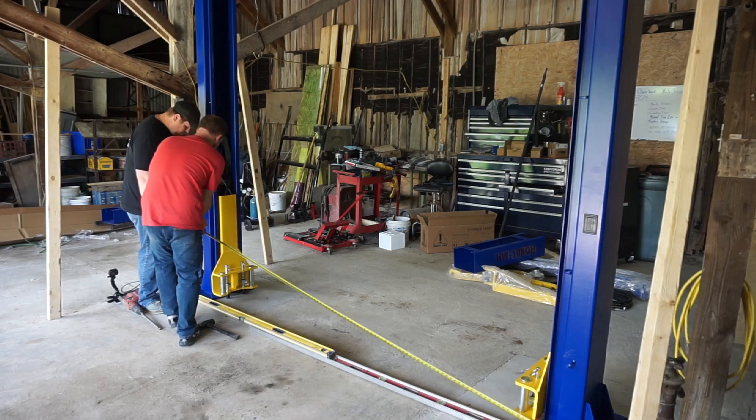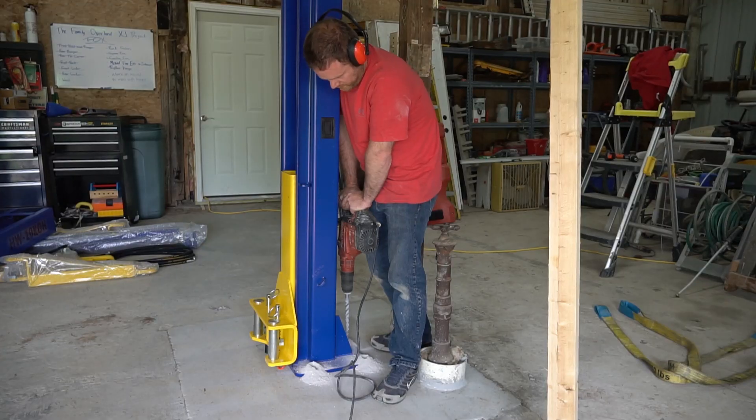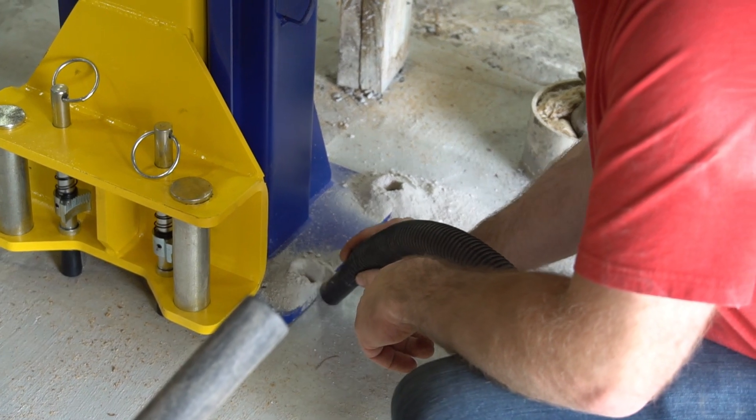Once you're confident the uprights are in the right position, go ahead and drill for your anchors. These are large diameter holes into solid concrete, so you will need a heavy duty drill.